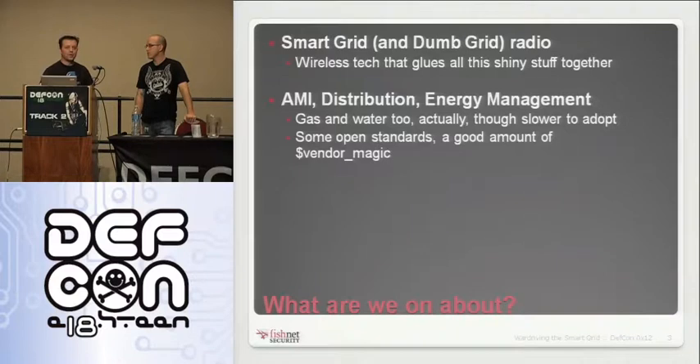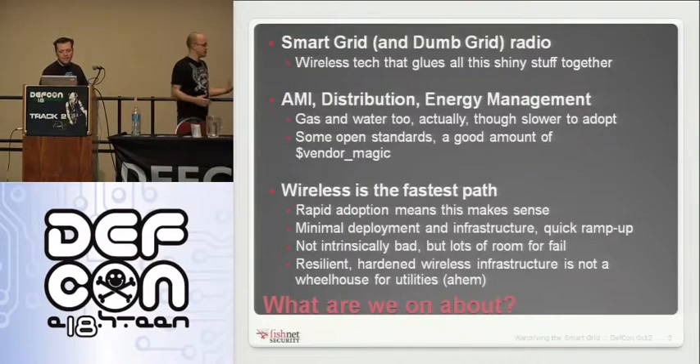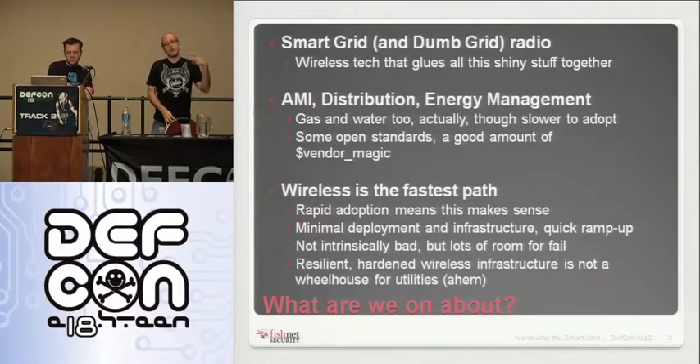That's actually used as a selling point, and you can go to AMI vendor and utility vendor sites and see proprietary encryption listed as a security asset. Unfortunately, the people at utilities buying this stuff aren't aware that that's probably not a selling point. There's a lot of infrastructure that's been there for decades, and with the advancement of wireless technology over the last 15 years, it's really become the fastest and easiest way to link up all these remote sites across a city or a state.